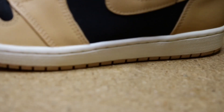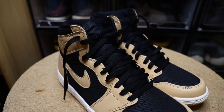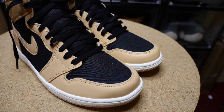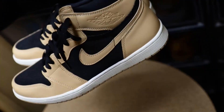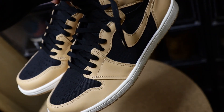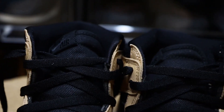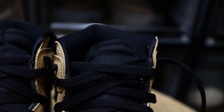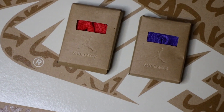Opening the box we also see a similar print on the wrapping paper. Moving into the shoe, starting with the sole, we have a tan outsole with your standard Jordan 1 white midsole. The tan color covers the side portions as well as the lace holes and is seen towards the back of the shoe. The remainder of the shoe is covered in this tan material that covers the toe box, the sides, and the top part around the ankle. The tongue is also this tan material.